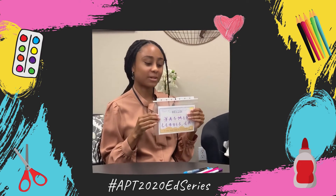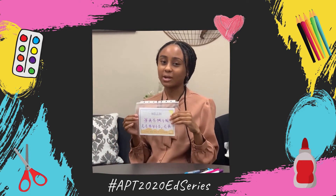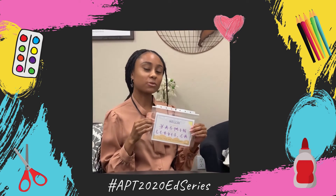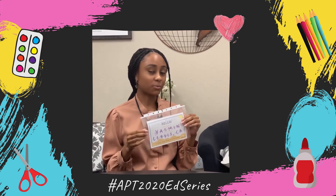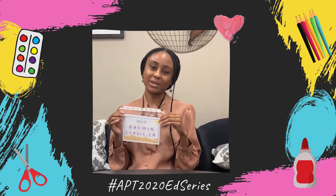Alright everyone, I finished DIYing my name badge — now it's your turn to be creative and DIY your own name badge. Once you're done, don't forget to snap a picture and upload it to social media using the hashtag APT 2020 Ed Series, and don't forget to tag us in your picture as well for a chance to be reposted and entered into a raffle.